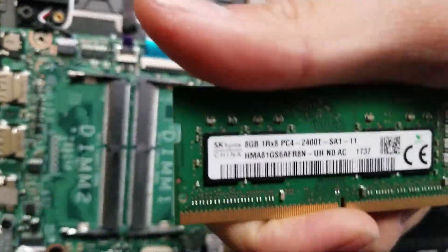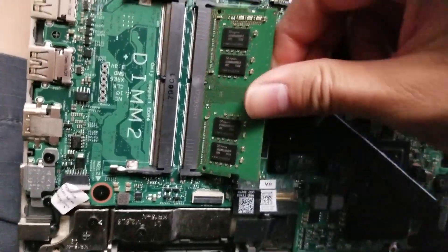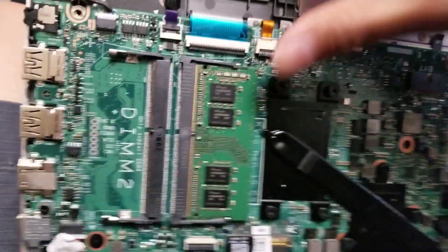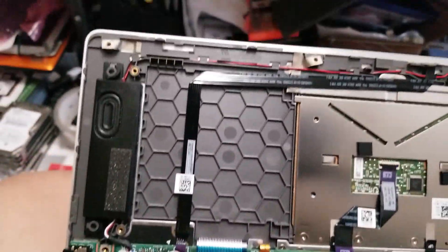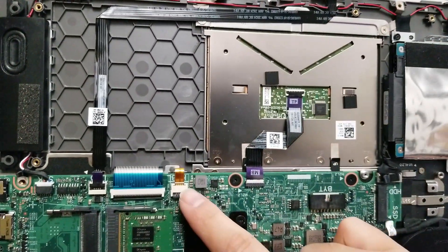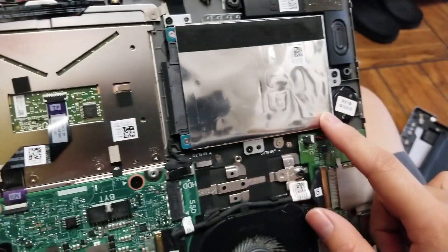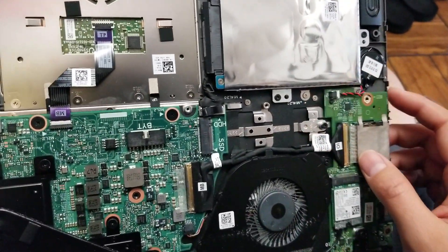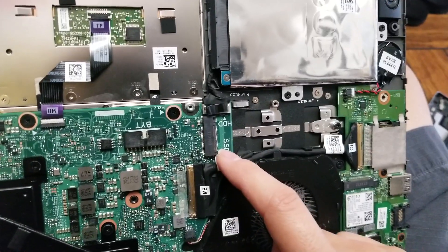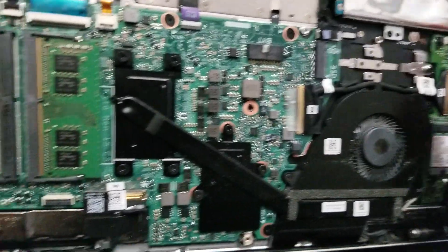This is DDR4 PC4 — an 8GB stick. So if you wanted to replace it, it uses DDR4 RAM. There's also the keyboard connector, the connector for the charge light on the front, the keyboard backlight cable, the trackpad cable, and the hard drive is right here. It has a slot for an M.2 SSD. Then you've got the CMOS or BIOS battery there.